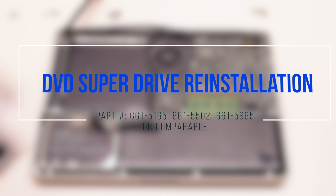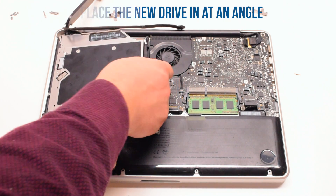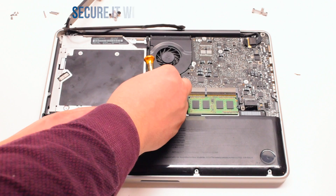DVD Super Drive reinstallation. Place the Super Drive in at an angle and drop it into its socket.